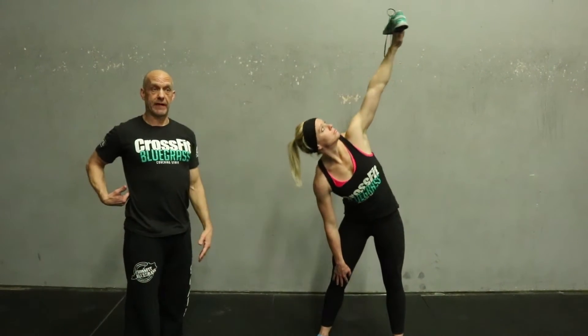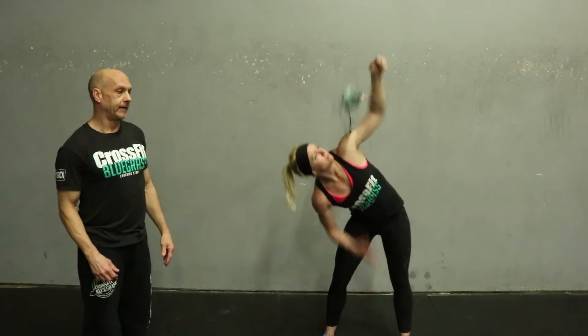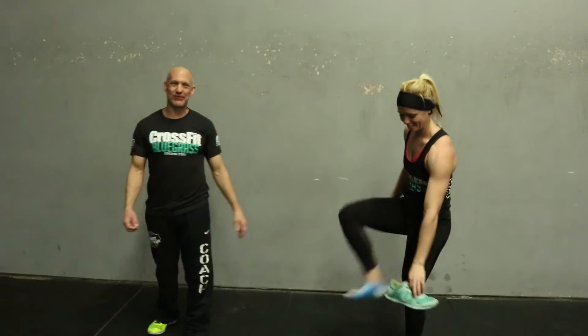What we're doing is focusing on that shoulder stability and also improving that thoracic rotation.